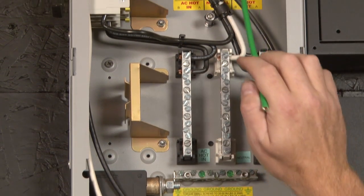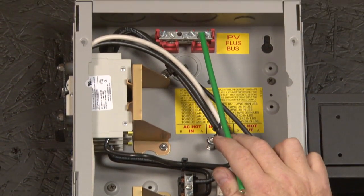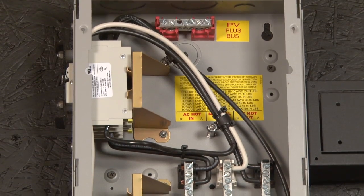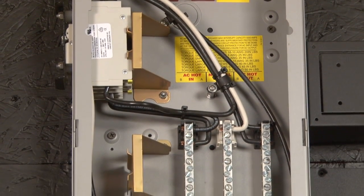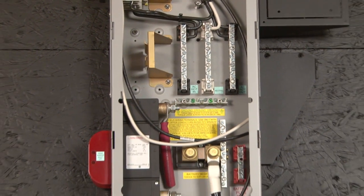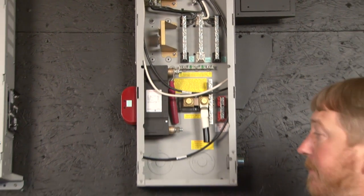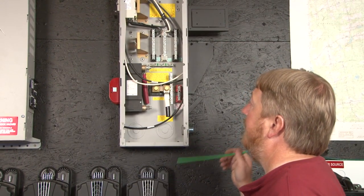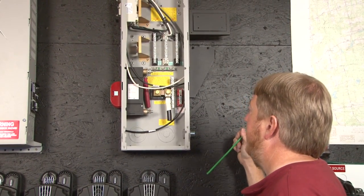Moving way up to the top in this ePanel we have a PV plus bus bar. All of our ePanels are structured basically the same as this one. We have a narrow version like this and a wide version that's four or five inches wider. They'll have all the same stuff inside them but may be configured just slightly different inside. That's basically a tutorial of the ePanel.